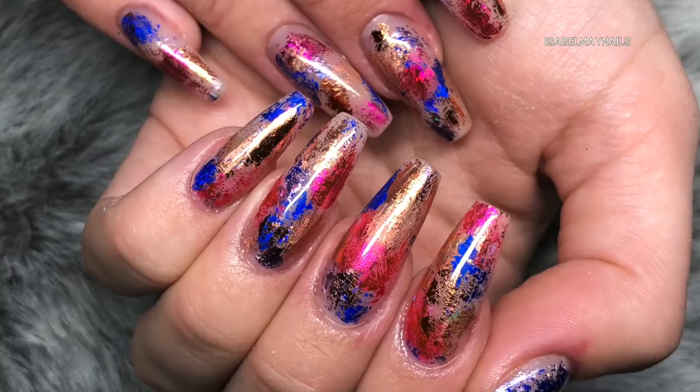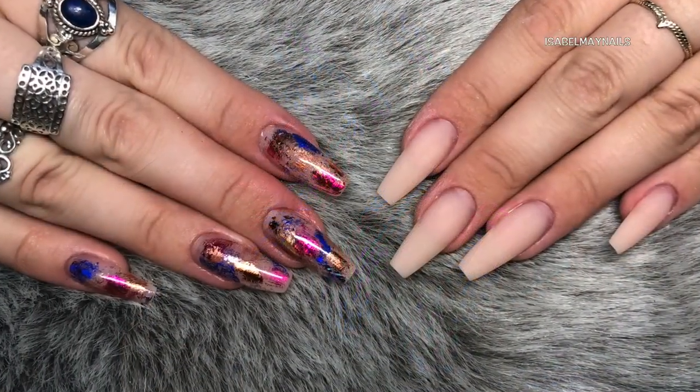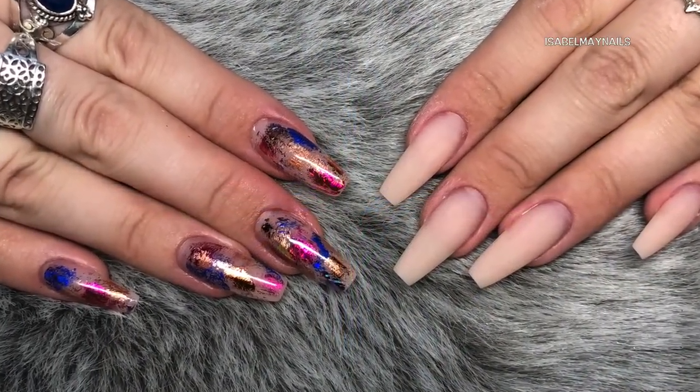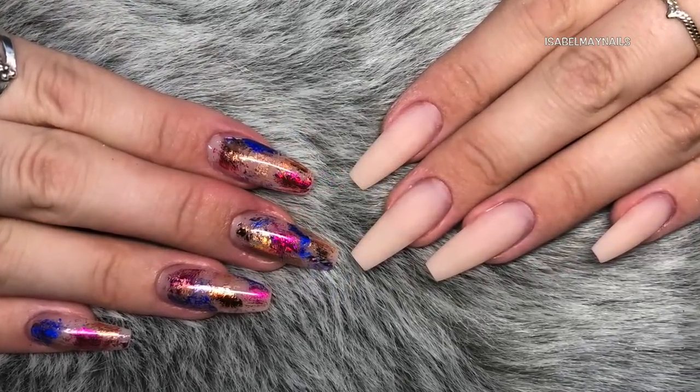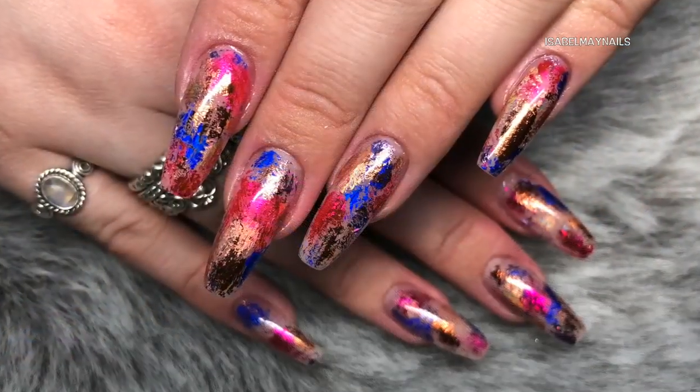Hello everybody, welcome back to another video on my channel. I've got a really exciting video today - it's how to do these transfer foil graffiti inspired nails, really super easy to do. So if you want to see how it's done, just keep watching.